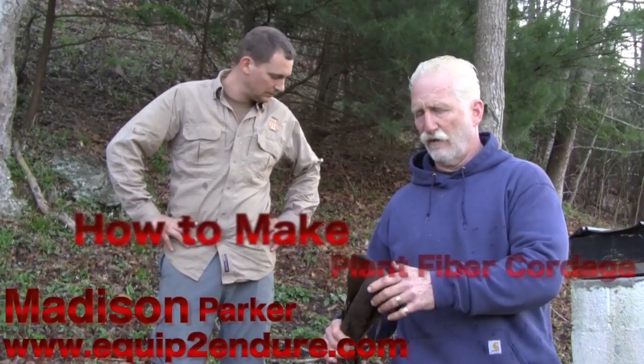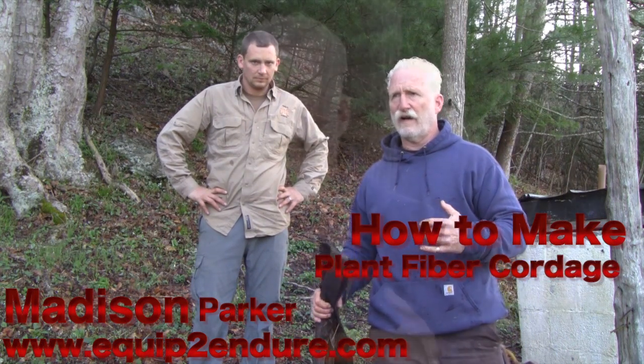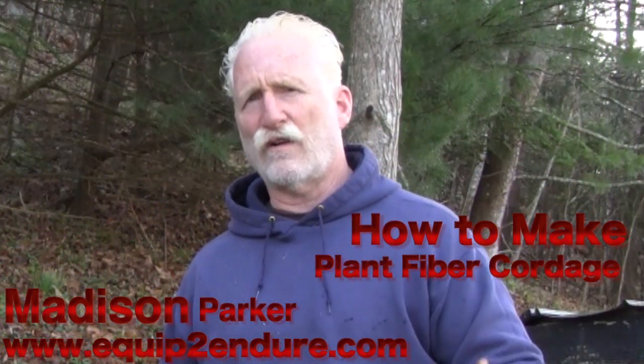Hey out there everybody. I'm Madison Parker with Equipto Endure. I just want to come to you for a brief moment and talk to you about first identification and then harvest of plant fiber in the wilderness. We are here in North Carolina and we've taken a poplar deadfall that had a tremendous amount of fiber in it. I just wanted to show you what you need to do to process that fiber.